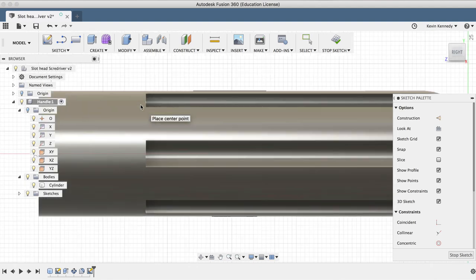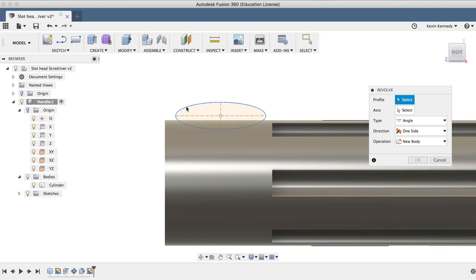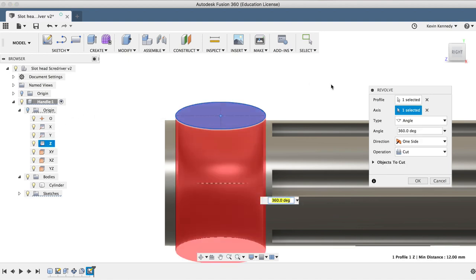I'll click just above the handle. I'm not sure exactly how far down I want to go, so I'll just go down 6 millimeters and go to the right about 21 millimeters, as we can always go back and change the dimensions. I'll select the revolve tool from the Create dropdown list, select the ellipse we just created as the profile, and once again select the center axis of our handle. I'll make sure that my operation is set to Cut and click OK to see the results.